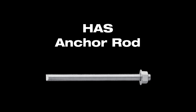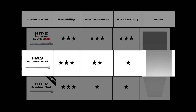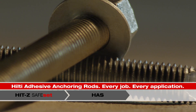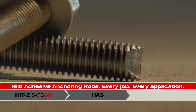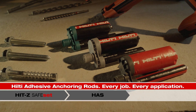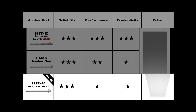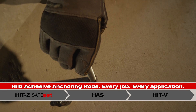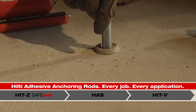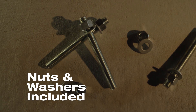Hilti anchor rods come in a wide range of materials, including two carbon steel-grade options and two stainless steel-grade options. This broad portfolio gives you increased performance and usability with capsule and injectable adhesive anchoring systems. No need to use rusty or oily shop-cut stock rods, thanks to the new Hilti HIT-V threaded rod. This new solution allows you to use high-quality, clean, pre-cut anchoring rods on any injectable adhesive anchoring application at an economical price.